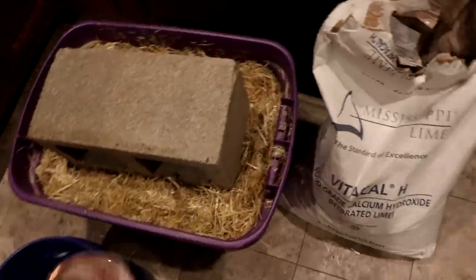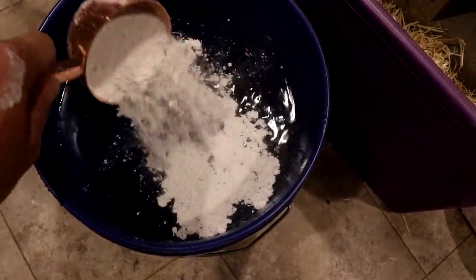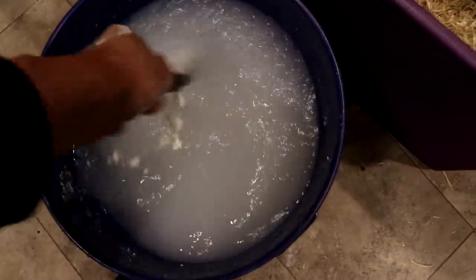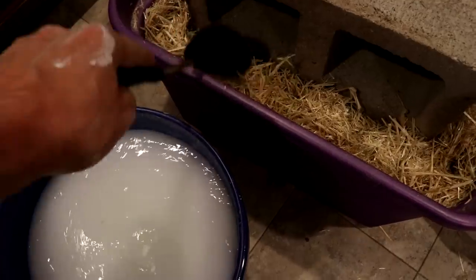Added a brick to hold it down. Now I'm going to take some of this slack lime — calcium hydroxide, food grade — and add a bit of it to a bucket of water. Give that a stir. Now I've got an alkaline solution, which should be strong enough to kill a lot of the bad stuff.